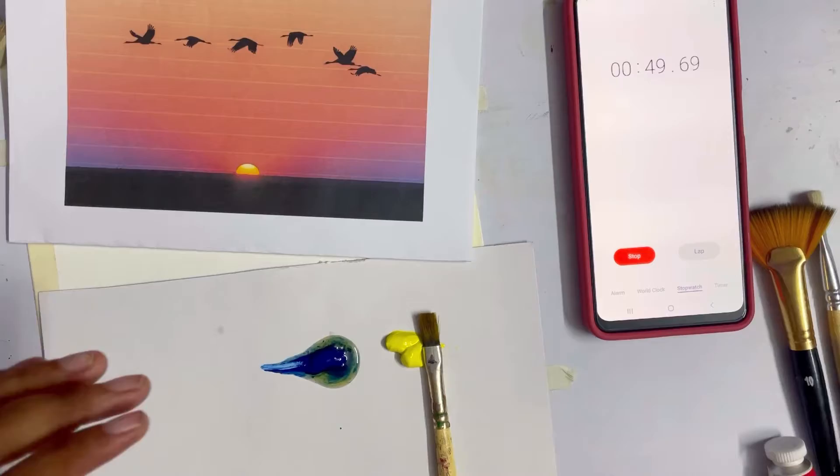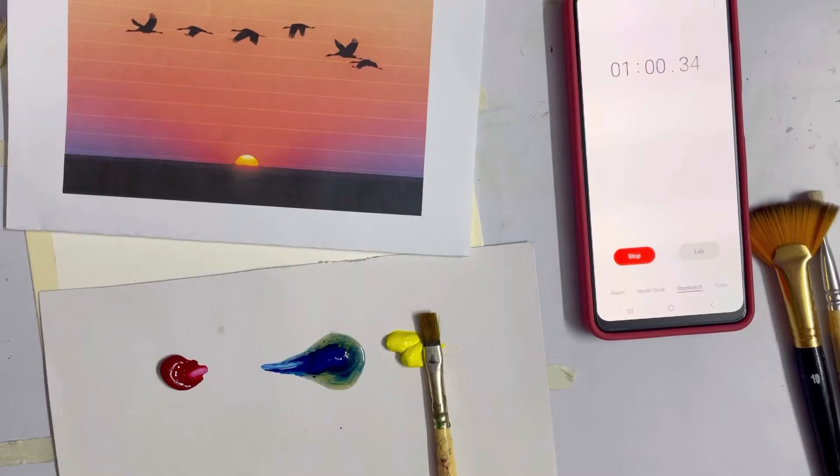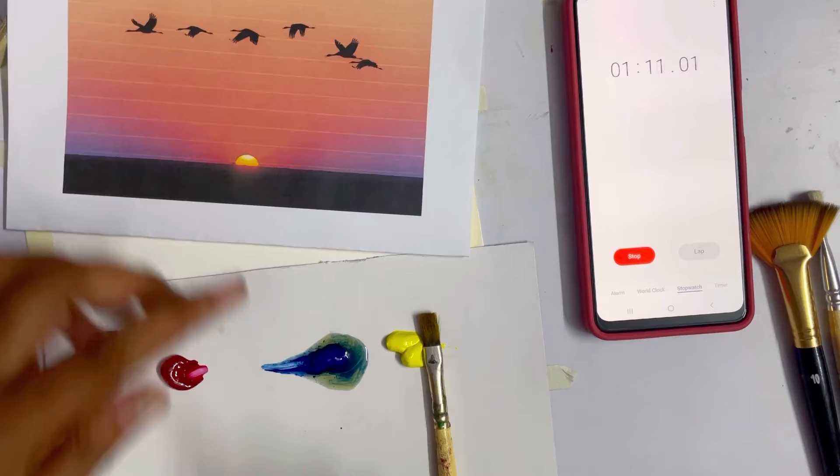I'm going to squeeze out these colors. This is a bit of crimson lake because there is a pinkish element in the sky. And now my favorite color — scarlet lake — I'm going to add a bit of that as well into the yellow to create these orange shades. I think I should just start now.